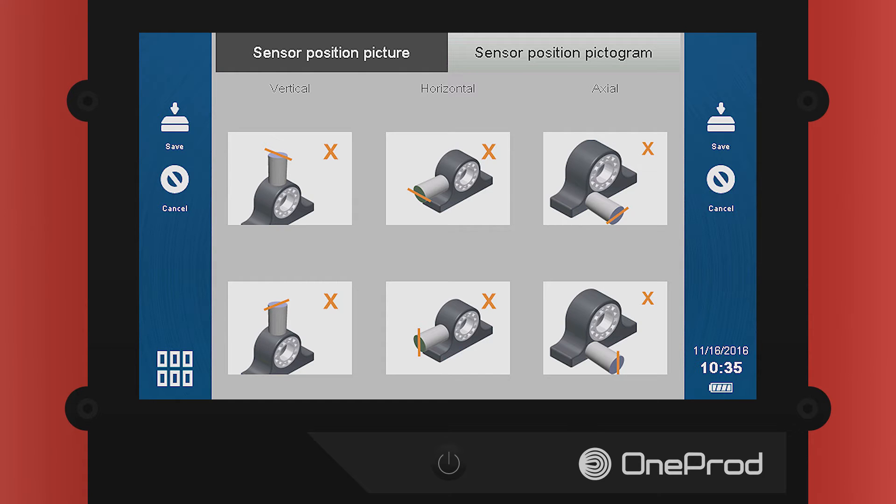Therefore, we need to tell the analyzer the orientation of the sensor so that it can process the information properly. You can mount the sensor vertically, horizontally, or axially.